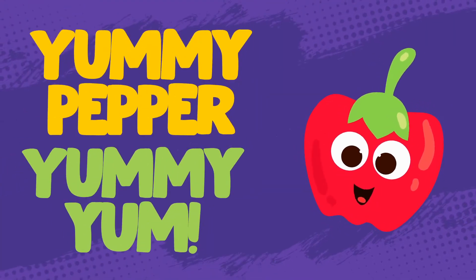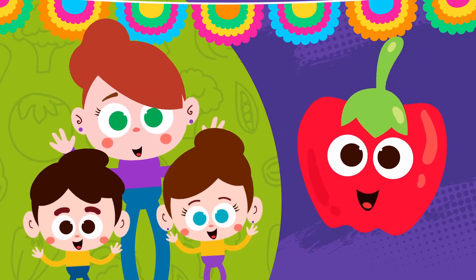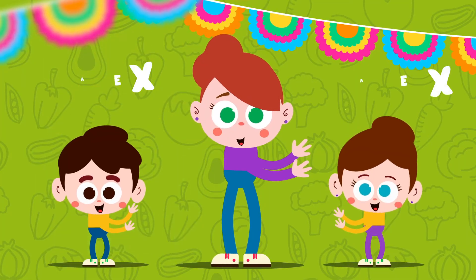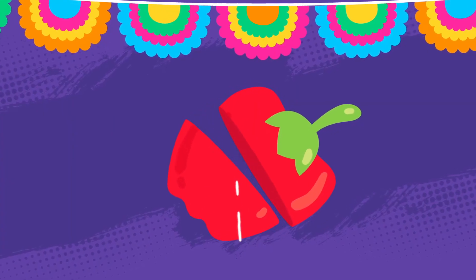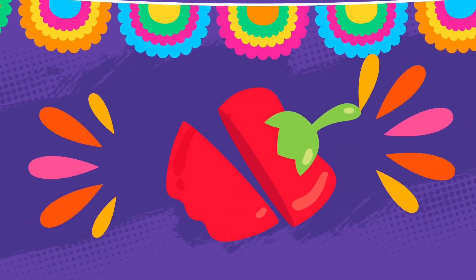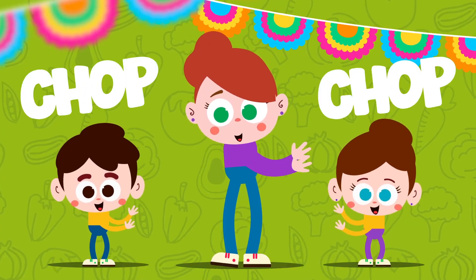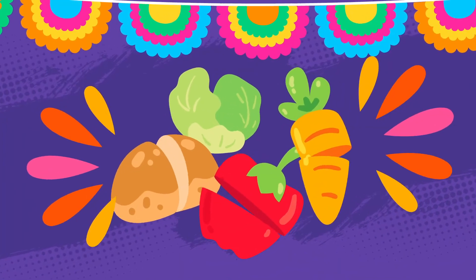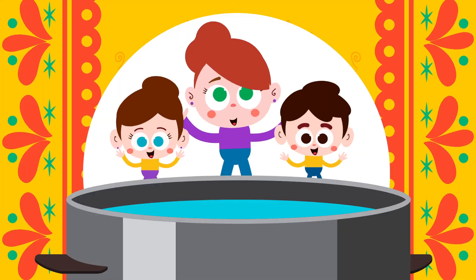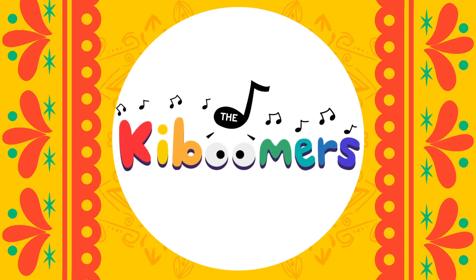Yummy pepper, yummy yum. Let's chop our veggies. Chop, chop, chop, chop. Let's chop our veggies. Put the veggies in the pot.